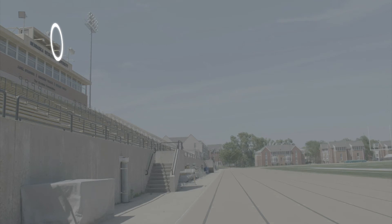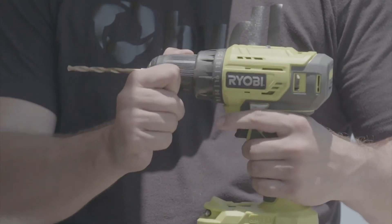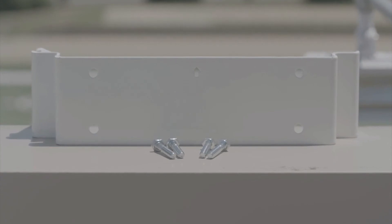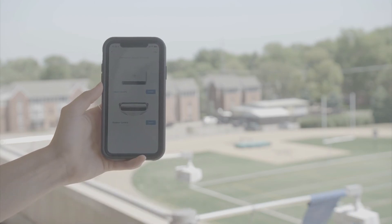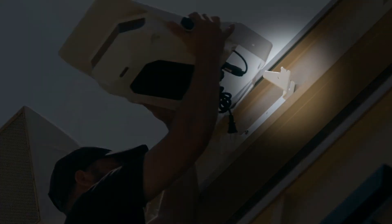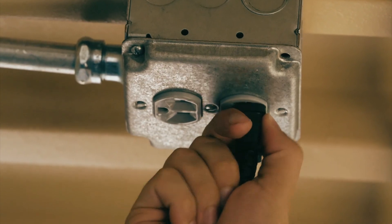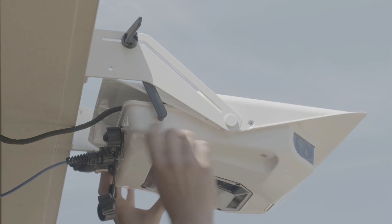On installation day, your installer will need a few things: the exact mounting location that meets the distance and height requirements, some extra hardware and equipment like a drill, drill bit, the proper screws for your installation surface, and a smartphone to download the Huddle Focus app. Don't worry — they won't need any login information to view the installation guide. The Focus app will take them step-by-step through the whole process, showing them how to mount the camera, plug it in, and use their phone to position the camera at the correct angle to the field.